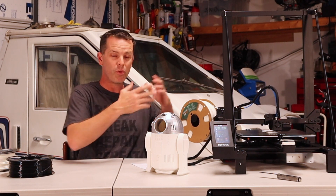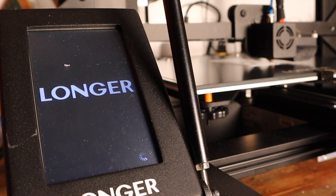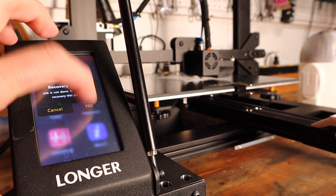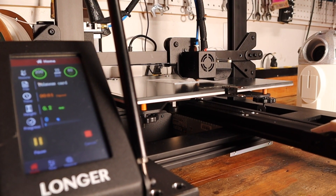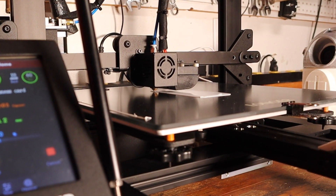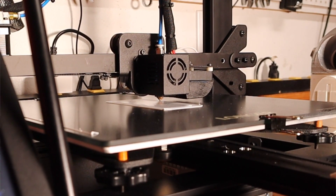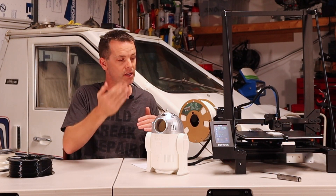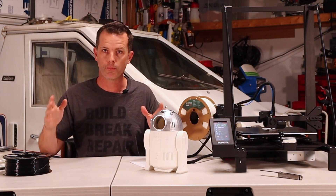This printer, like a lot of 3D printers, will remember where it left off if the power goes out mid-print. I've accidentally shut this thing down twice — once by hitting a breaker, and once through a smart switch — and both times I powered it right back up, it came back up to temperature, picked up where it left off, and I completed the print with no problem.